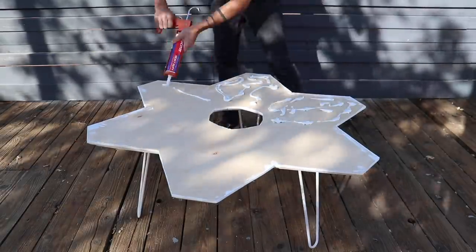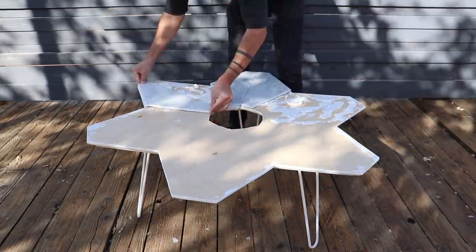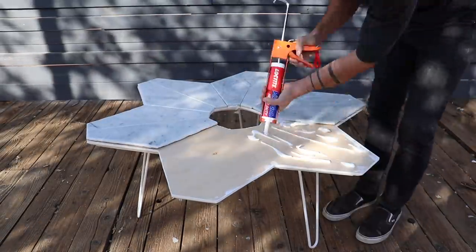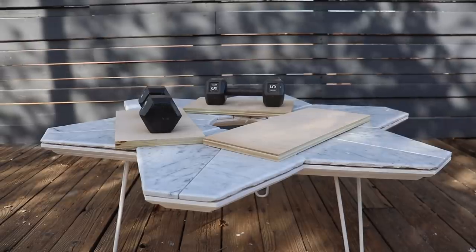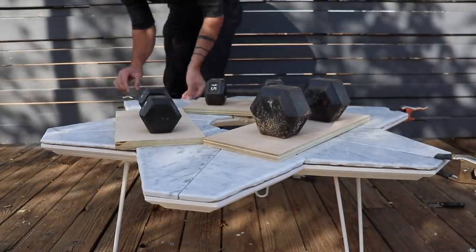I'm going to use construction adhesive to glue the tile down. I probably should use pure silicone because natural stones like marble tend to stick a little bit better with silicone, but I just applied a lot of the construction adhesive and the tabletop has held up fine. I applied weights near the center of the table and 99 cent spring clamps from Home Depot around the edges.